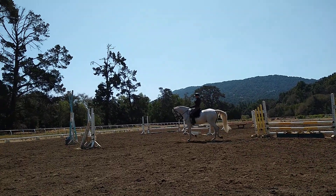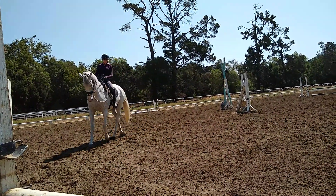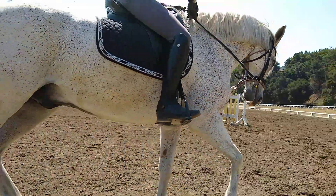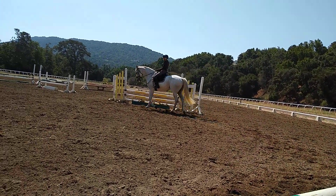Relaxing your arms. Good job. Relaxing your arms. Great job, really nice. Good. And then a little bit bigger now. A little bit bigger in your forward trot.